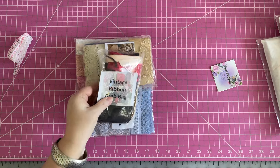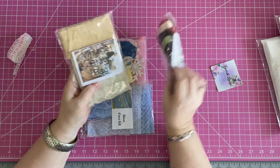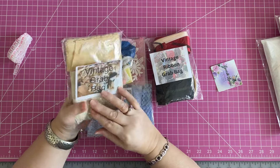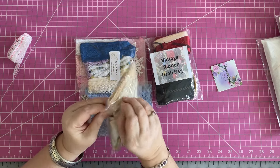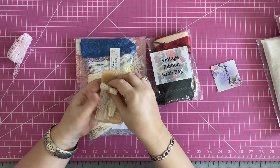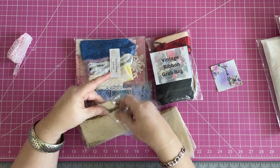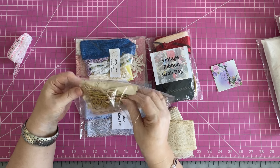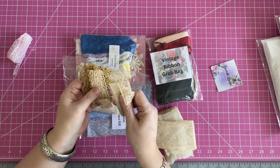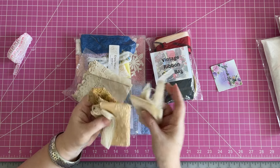I always get a grab bag. I got the vintage ribbon grab bag - that's pretty. And then I got the vintage lace grab bag, which is always fabulous. You always get the most beautiful things in there. I love these - some of these are needle lace. Look at the gold - I'm a fan of gold. I love the gold trims. These are all my favorites, all things I love to use. I really think this one is really worth the dollars.